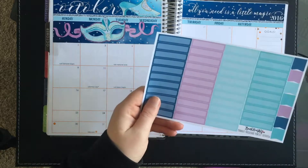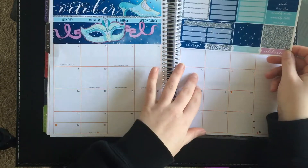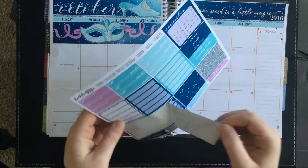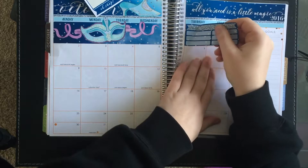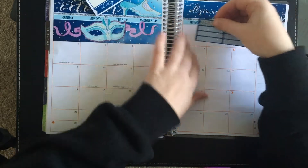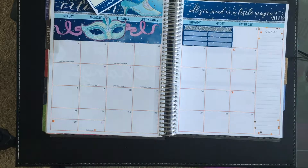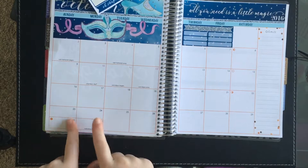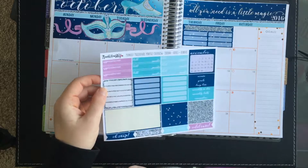I'm just trying to work out where things go — I'm guessing these are meant to cover those boxes too. That must go right here. I really hate how Erin Condren does this. I can't understand it because it wouldn't fit, but I hate splitting the days like that. I need to work out what else to put down.